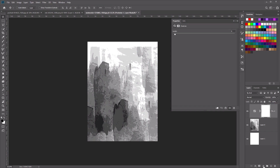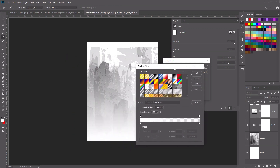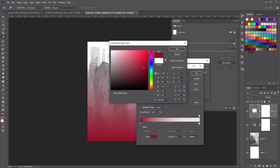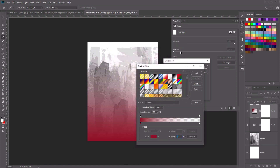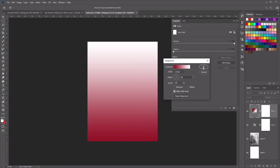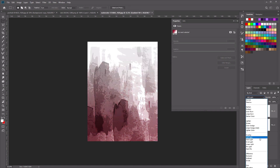Now let's create a new adjustment layer, and this time we want to choose Gradients. Let's create a linear gradient by clicking on the gradient button, and we want to make it go from dark red to white. Click on the color stop and choose the color 901026, which is this dark red color. For the last color, set it to white with opacity at 100. Click OK, and now let's set the layer blend mode to Soft Light.